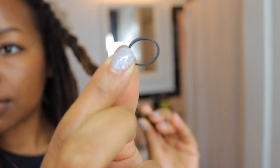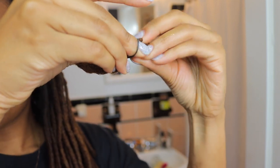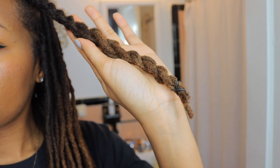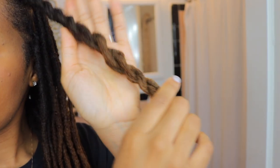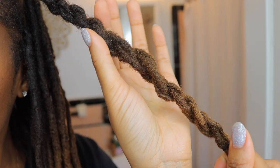Then I just secure it with a little rubber band. Now some people tuck their ends in and that is a much neater look, but I did this style one other time with my ends tucked and when I took the twist down I did not like how bent my ends were. So for me this is gonna have to do.